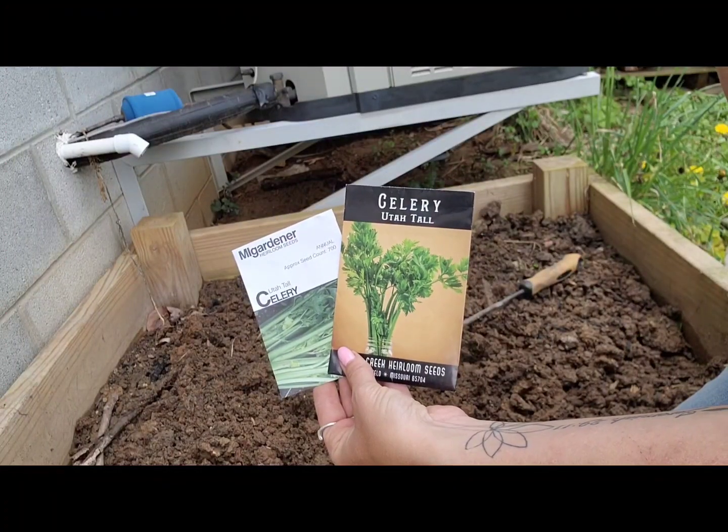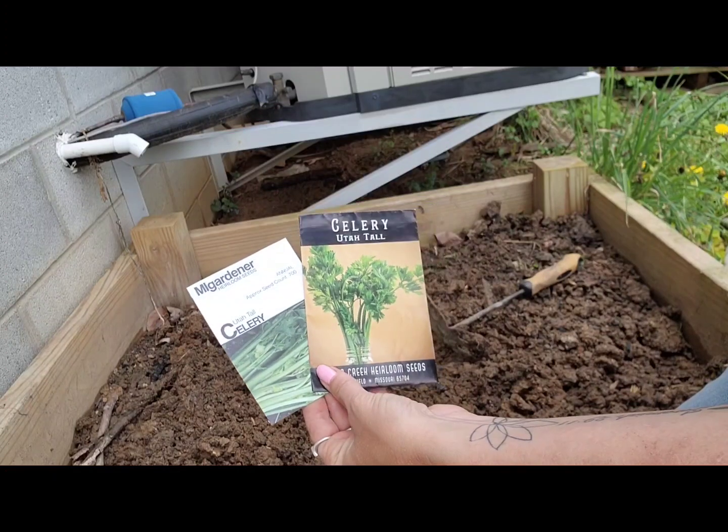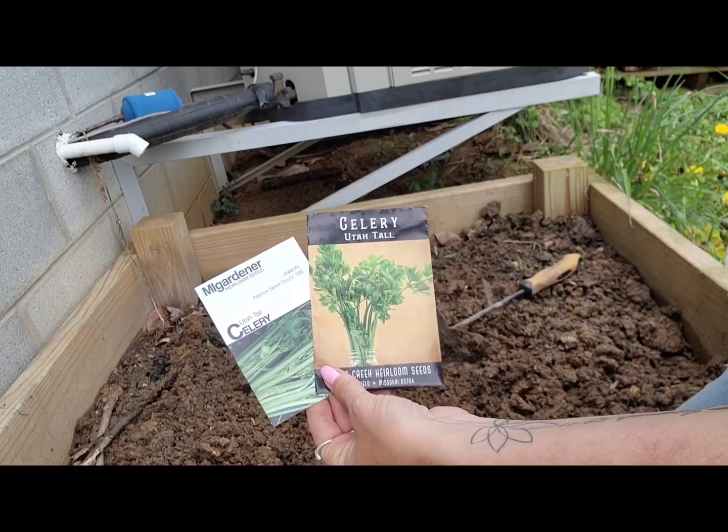The variety of celery I'm growing is called Utah Tall Celery. This is what I've grown the last two years and got a really good harvest.